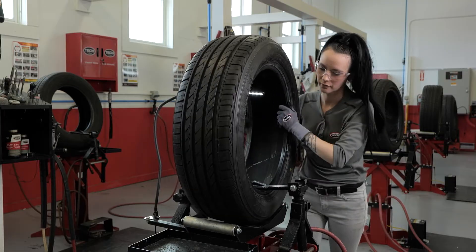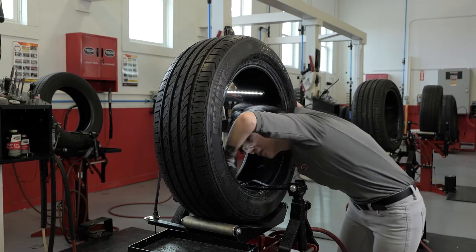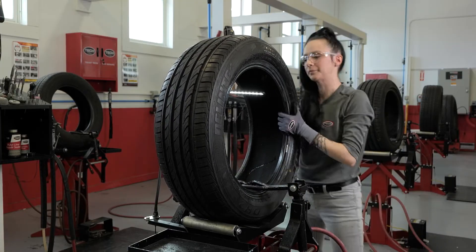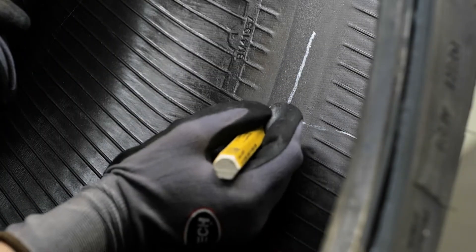Your inspection should include the bead area, the side walls, the tread area, and the inside of the entire tire. If you see any injuries, mark them during this inspection process with a high quality tire marker.